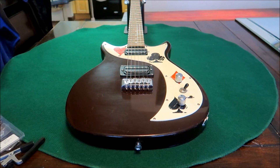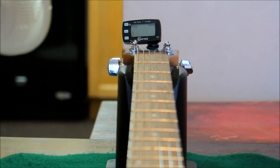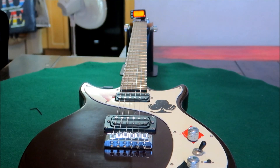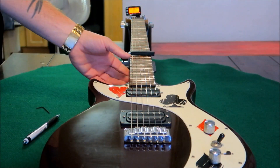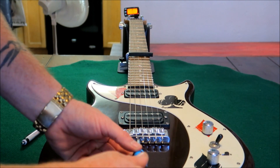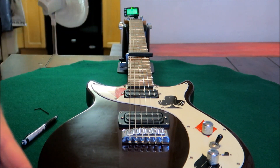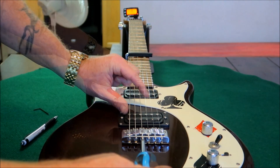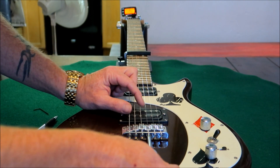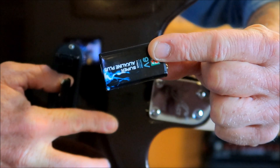Now we are going to take a look at the intonation and the action. I went through and turned each saddle two full turns and that brought the action down to where I wanted it. Let's check the tuning. Now we're going to put our capo on the 12th fret to check our intonations. To set your intonations: forward makes it sharper, back makes it flatter. Our D is good. You've got to take your time when you're doing this because you can actually go past it. B is good. Almost forgot — got us a new 9-volt.